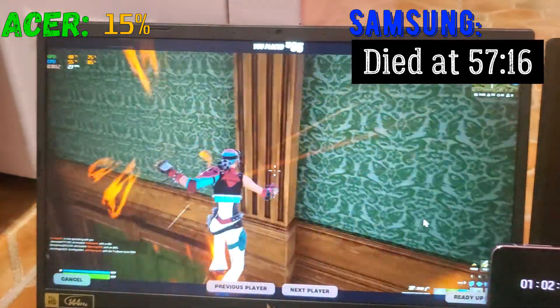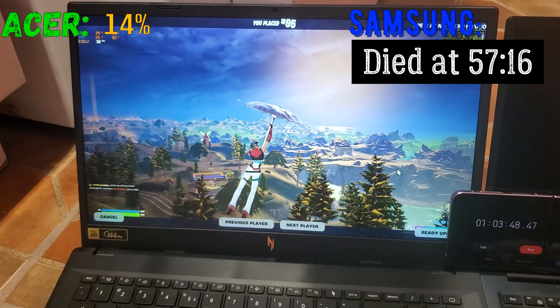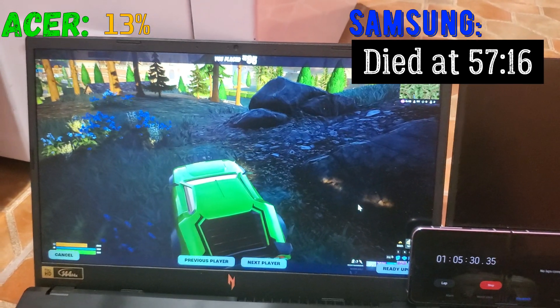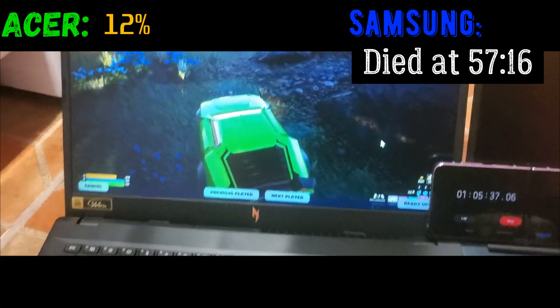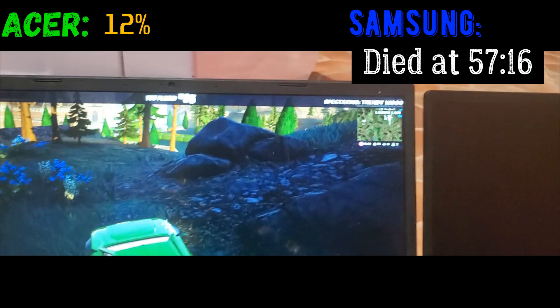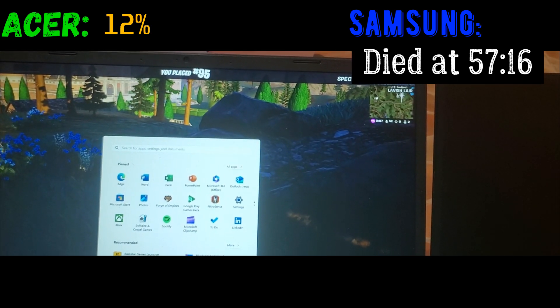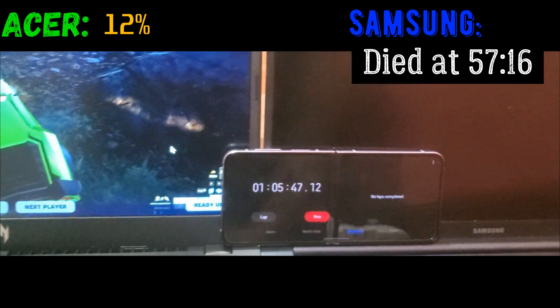The Samsung is at 15% battery. The battery warning sign is showing at about 8% with 8 minutes remaining. So it looks like it's going to last about 10 to 18 minutes more. The animations aren't even loading anymore — that's how bad the CPU is right now.